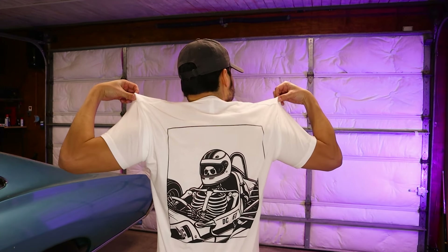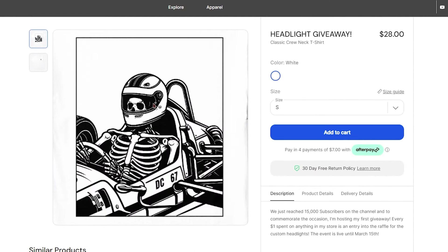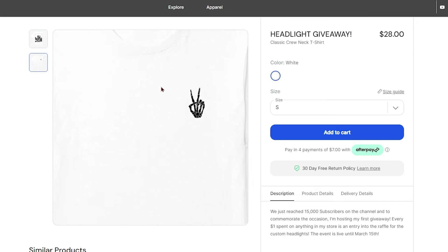Now if you want to enter the giveaway for these headlights, all I need you to do are two things. You might have noticed the shirt I'm wearing — it has a cool little design on the front and this cool graphic on the back. This is merch I just dropped on my website. Me and Preston put it together, and every dollar you spend on merch is an entry into the giveaway. So if you buy this shirt at $28, that's 28 entries. Or if you want to get the hoodie instead, that's over 40 entries into the giveaway.